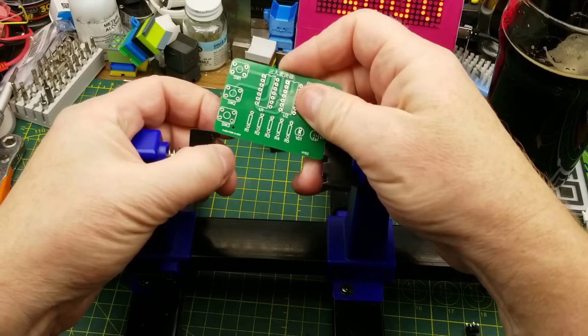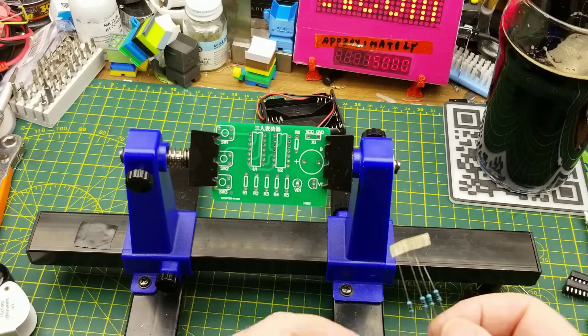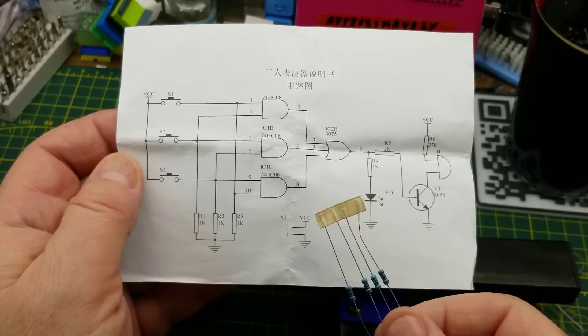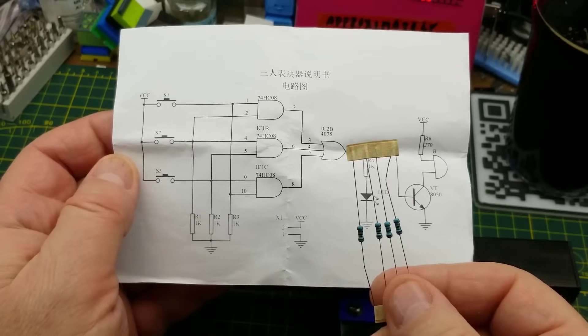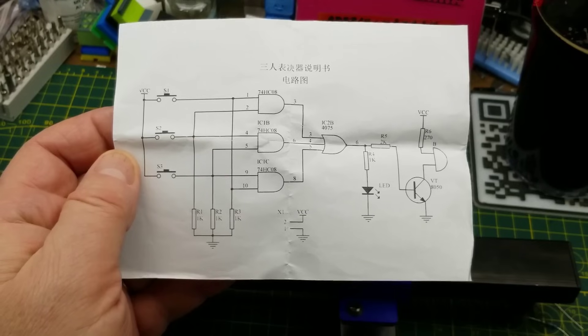I guess this is like a game show buzzing kind of thing. So we'll just get the board set up in the board holder and proceed with the resistors. Getting started with the resistors, we have four bundled together and four 1K resistors going into the one, two, three, and four positions - so that's easy.